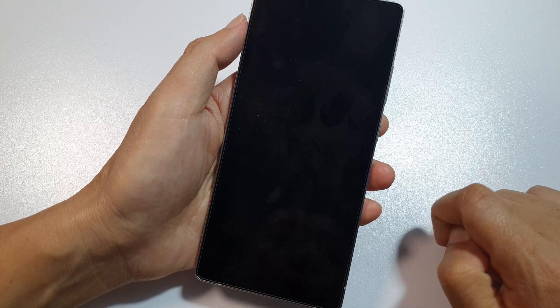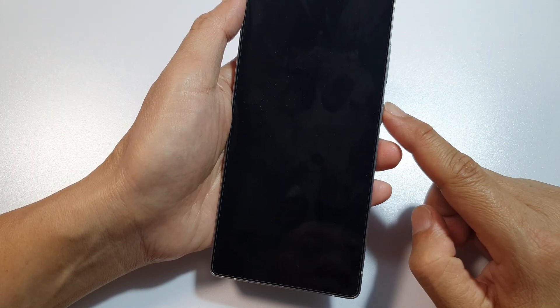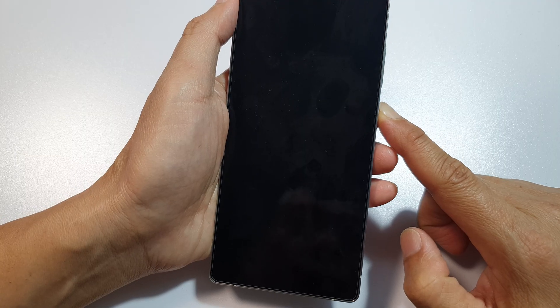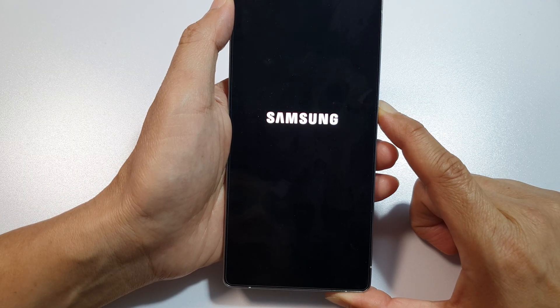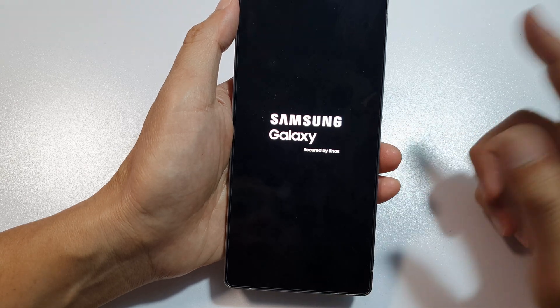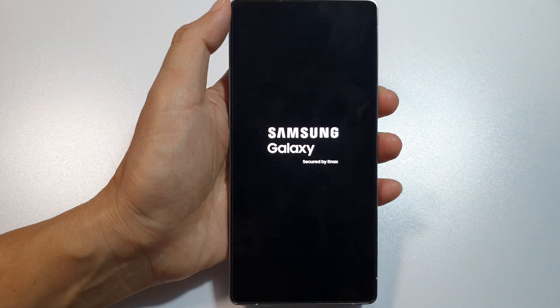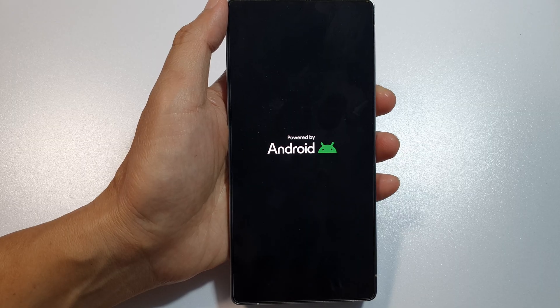This process is going to take a while, so just be patient. Press and hold the side button again. It does take some time when the phone is shutting down. After that, press the side button to reboot the phone, and that is how you can force restart your Samsung Galaxy S25.